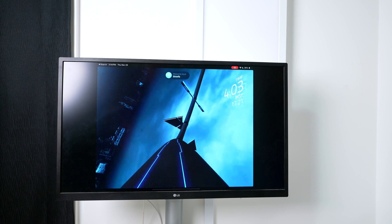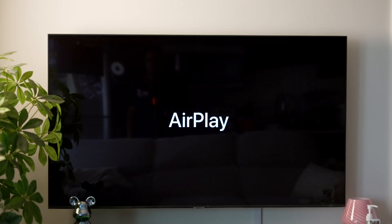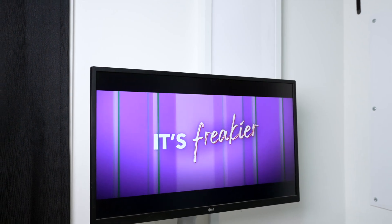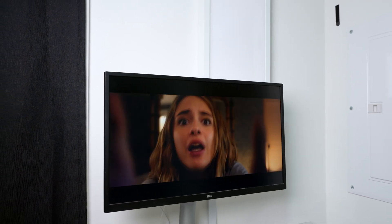If you do have AirPlay, then the second method — how to connect iPad to TV wirelessly — is for you, and that's AirPlay. If you don't know what AirPlay is, that's totally fine. Just know that it's Apple's built-in method for wirelessly casting your iPad screen and content to your TV. Maybe you're a student who needs to present a PowerPoint, or you're hosting movie night with friends and want to stream some videos — AirPlay is an easy solution for that.